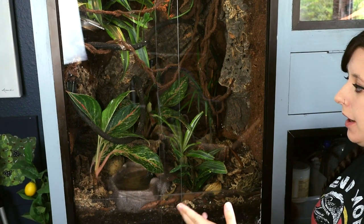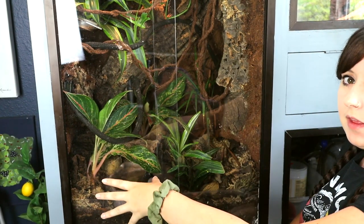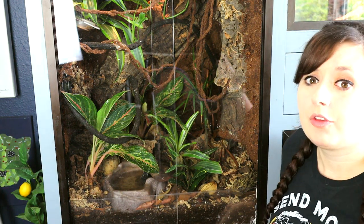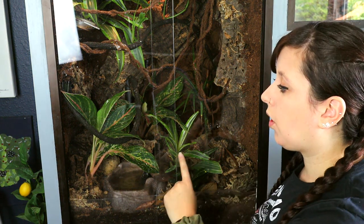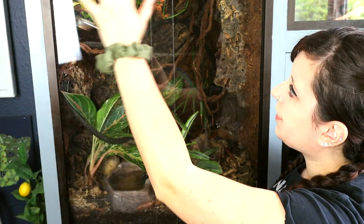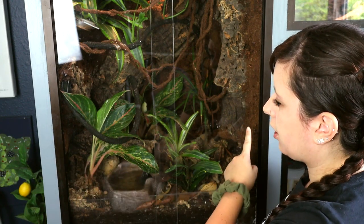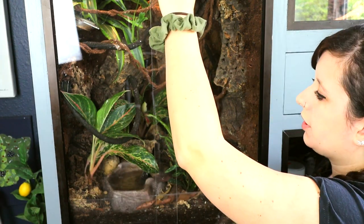So this is their enclosure. I made a whole video where I showed how I built this, and when I built it, I also talked about why I was placing certain things where. Part of the care is to actually watch the video where I built this, so you see why I'm doing things the way I do. Because this is a custom built enclosure, I think it's 24 across, 18 deep, 36 high.